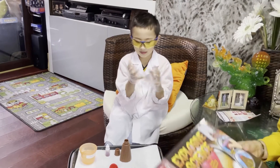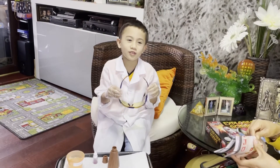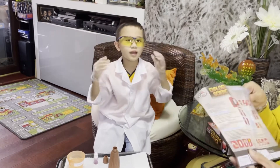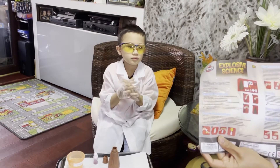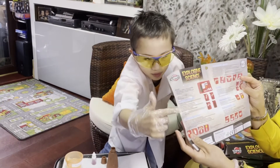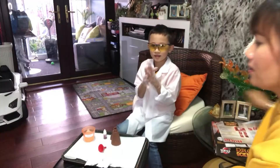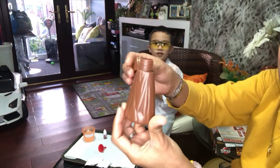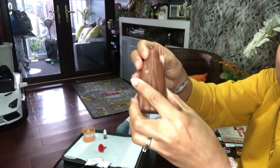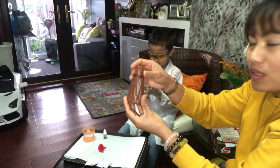So all of these ingredients are part of this set. If you have it and you don't know what to do, you can do this explosive one with me. There are a few instructions in it as well, and there are so many experiments you can do. But we're doing this one — an erupting volcano. This one will serve as a volcano, so we're going to put the ingredients inside it. It's sealed at the bottom and then we'll see what happens.